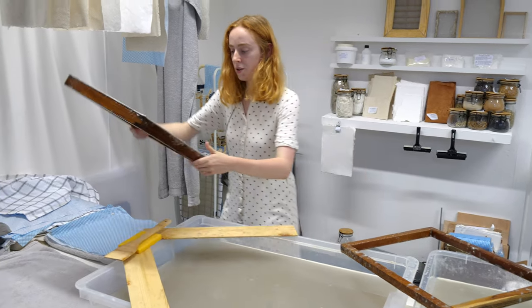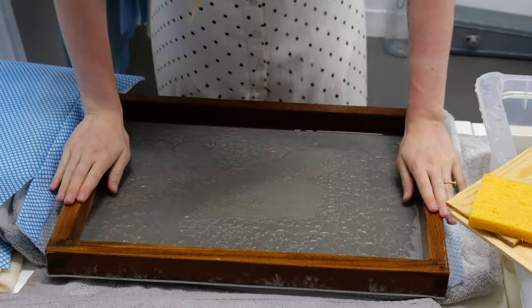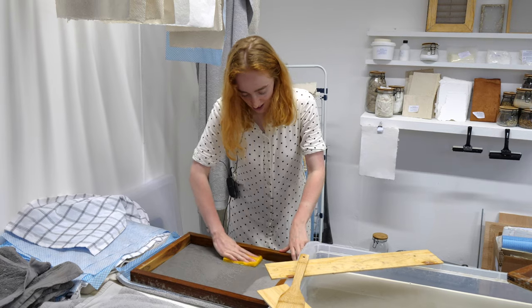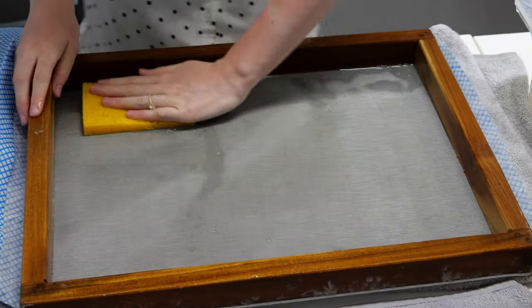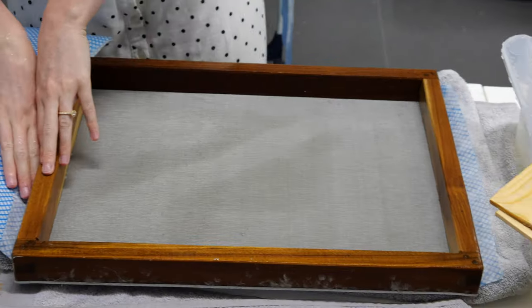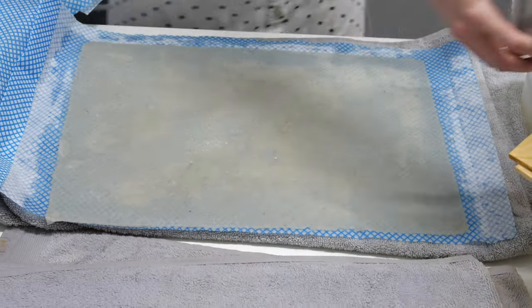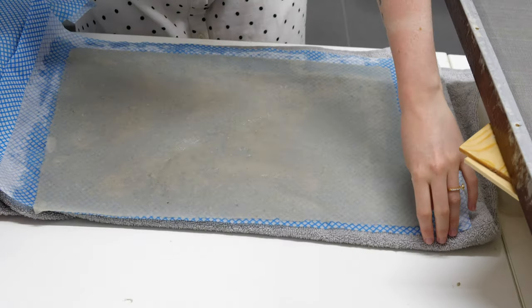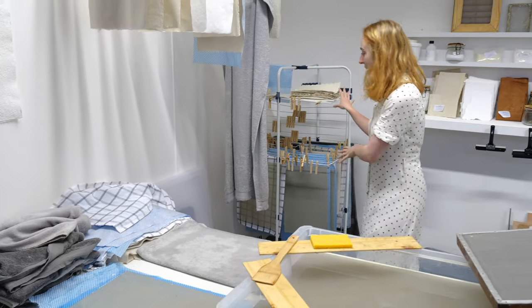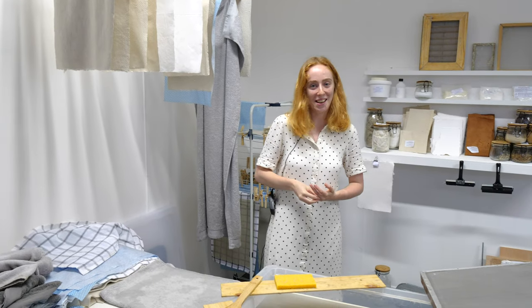I'll press it onto the fabric and use the sponge just to make sure it all comes off nicely. And I'll lift the decal off — and that's your sheet of paper formed there. This sheet will get hung up to dry and will turn into these sorts of sheets up here, ready to draw, paint, all that stuff.